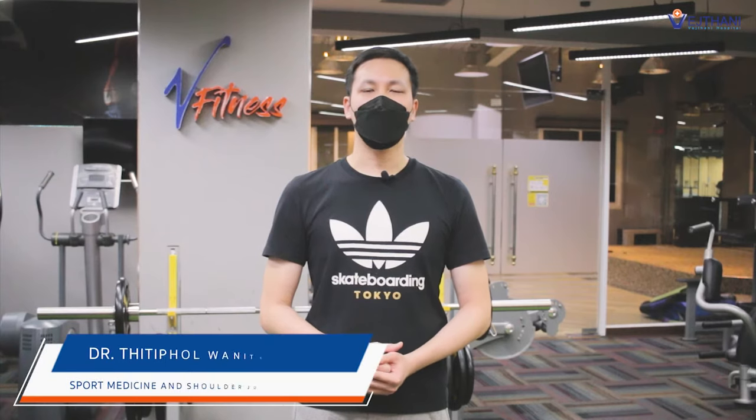Hello, my name is Titipon Vanity Chanon. I am an orthopedist at Weetani Hospital. In today's episode, I'm going to show you guys how to do waist, hips, and leg muscle stretching exercises. Let's do it together.